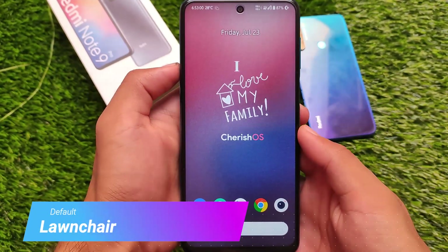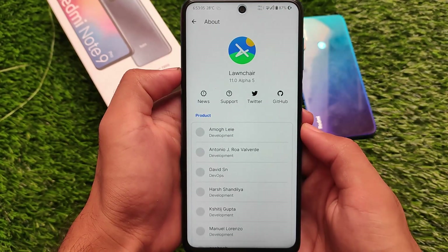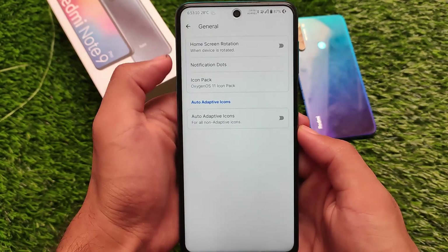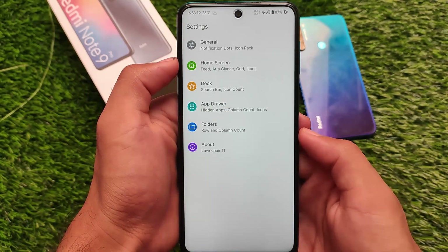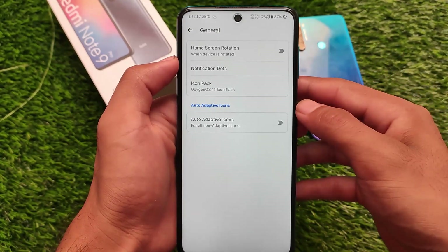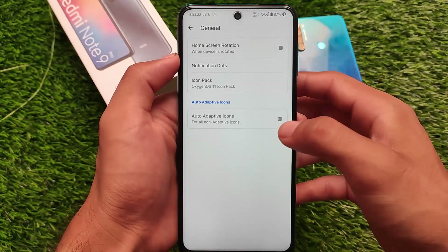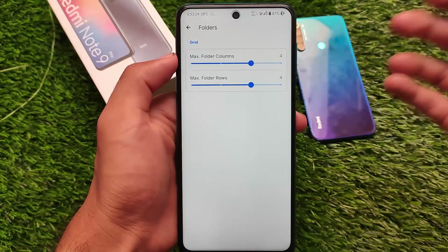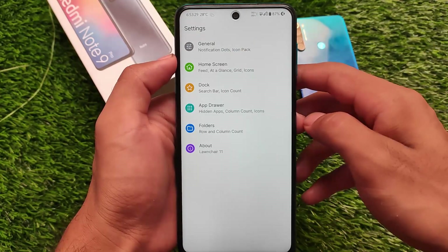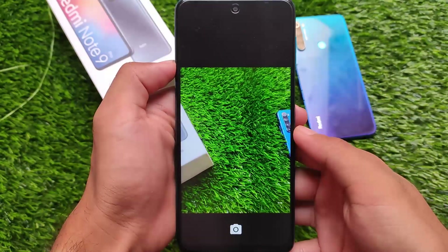In terms of default things, it comes with the Launcher preinstalled, which comes with some customization options. It doesn't come with Pixel apps, which means Google Pixel apps are not present. You need to install Google apps on your own, depending on which you want to choose. I have also applied another icon pack — it's from Oxygen OS 11 — and you can change this if you want to, as the default launcher supports it. The default AOSP icon pack isn't that great, by the way.